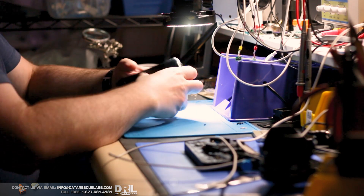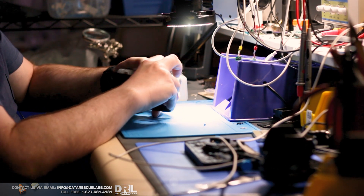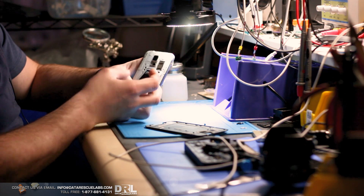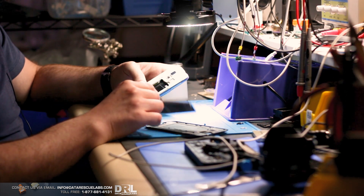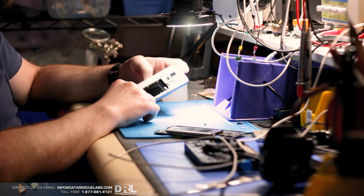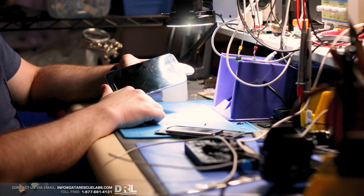This phone went to another shop and they broke the screen, so the phone has already been opened. We need all the data, so we're going to try to recover it.